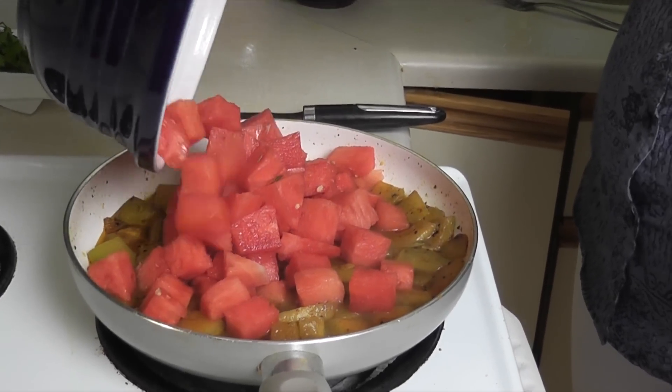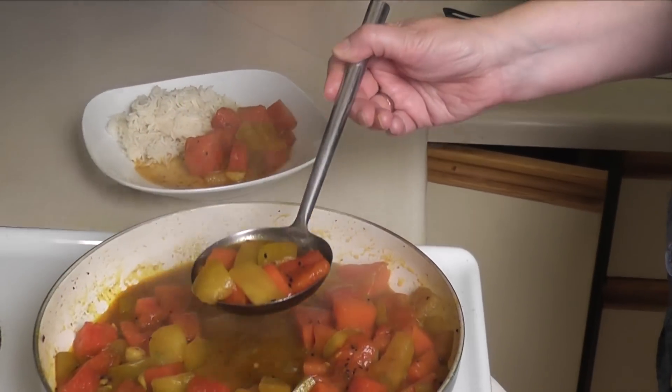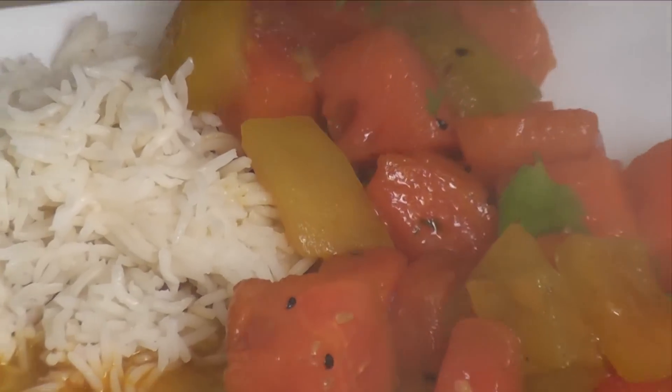We don't really see this curry unseating chicken tikka masala as England's favorite takeaway, but the combination of Indian spices and fresh watermelon are definitely worth trying. Serve it up with basmati rice and cilantro.